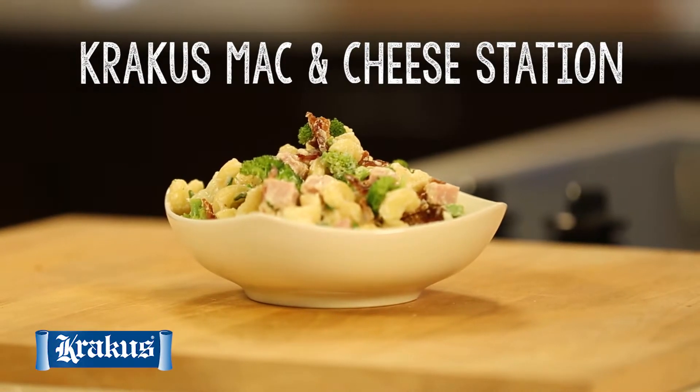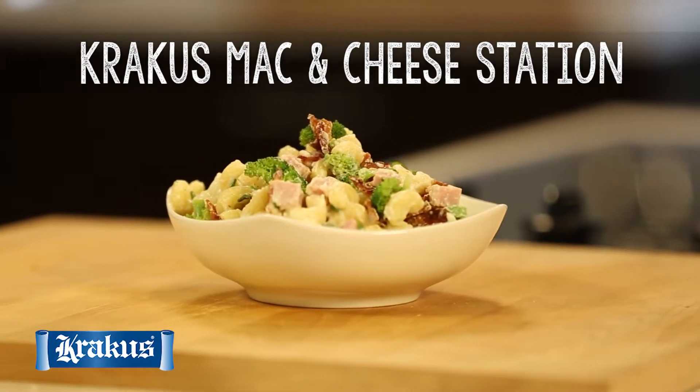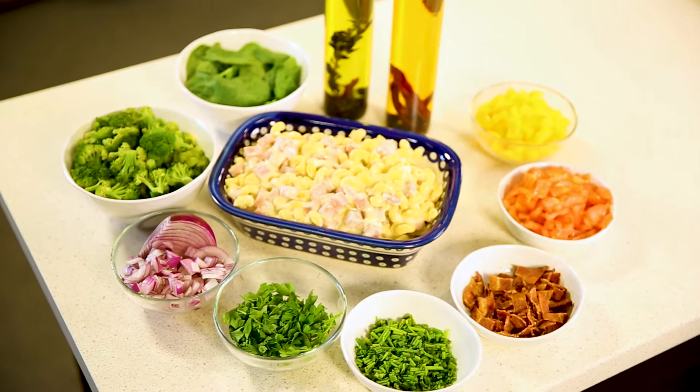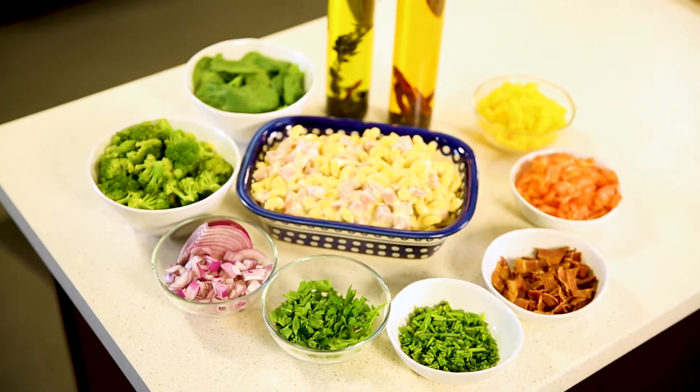Today we're having fun with a Krakus mac and cheese station. We're going to be preparing a basic macaroni and cheese with Krakus reduced sodium ham, and then there's going to be a bunch of different toppings, so everyone can style it to their own personal taste.